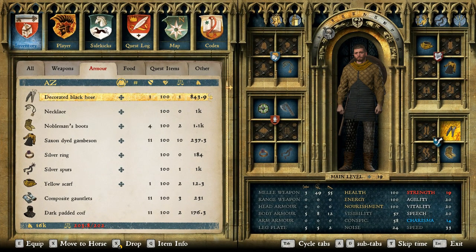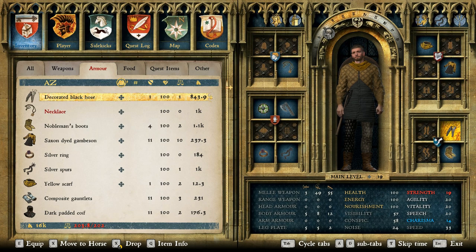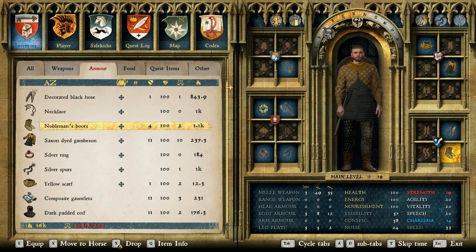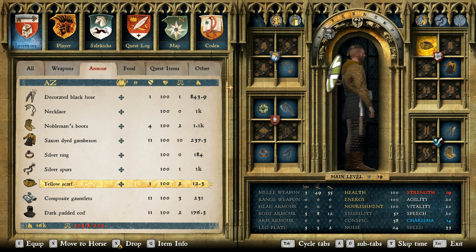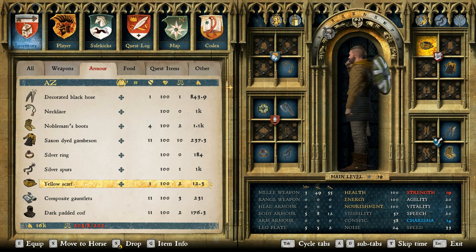For the base layer of clothing we went with the decorated black hose, the necklace, the nobleman's boots, the Saxon dyed gambeson — the yellow version of course — the silver ring, silver spurs, and the yellow scarf, because yellow kind of felt right with this outfit.